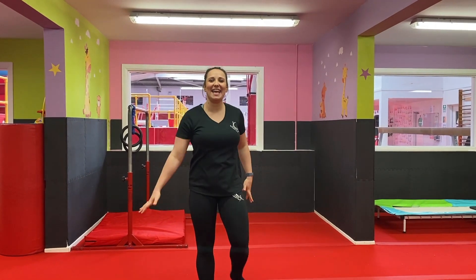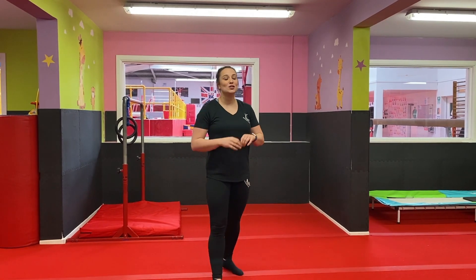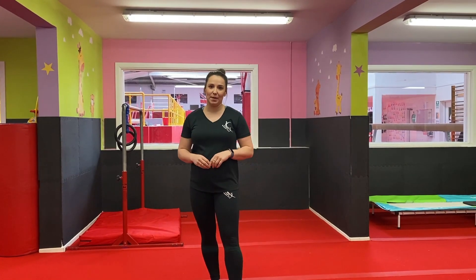Hi everyone, Hannah here and I'm ready to start our next online gymnastics class brought to you by Warrington Gymnastics Club. The theme of today is going to be cartwheels, but we're also going to do some harder progressions as well. If you've never done a cartwheel before, it might be a good idea to have a look at our first class on handstands and give that a try before starting this class. But before we do start, we need to do our warm-up with coach Becky and coach Cara.